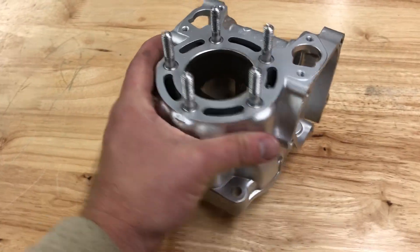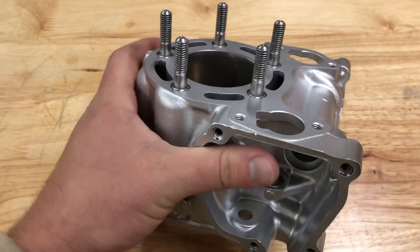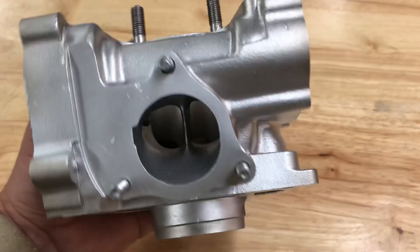Hey guys, John Vaporone Technologies back again after blasting. Here you go — 10 minutes and 3 seconds. That is the total time to blast this part. And just look how clean this part is.